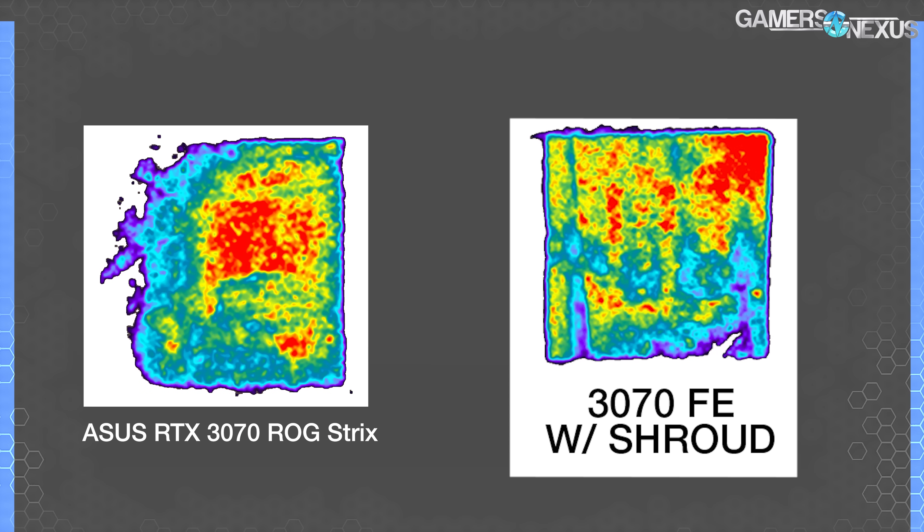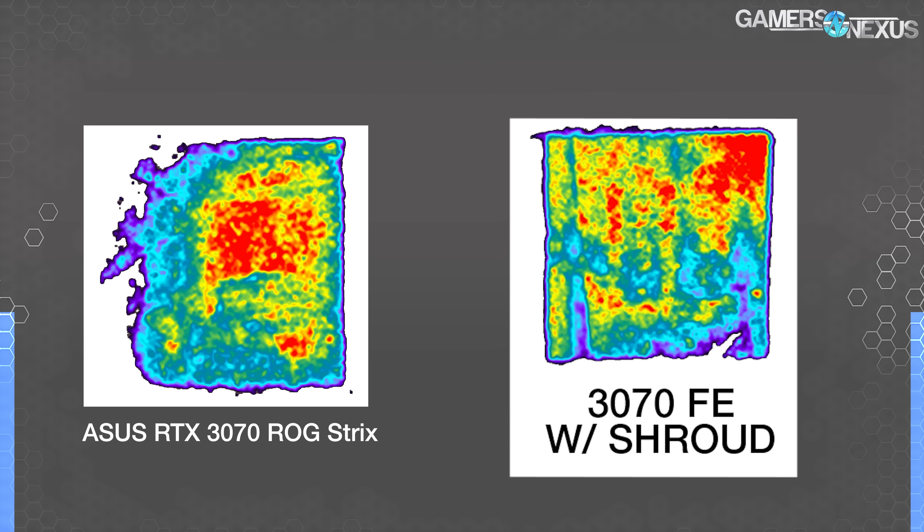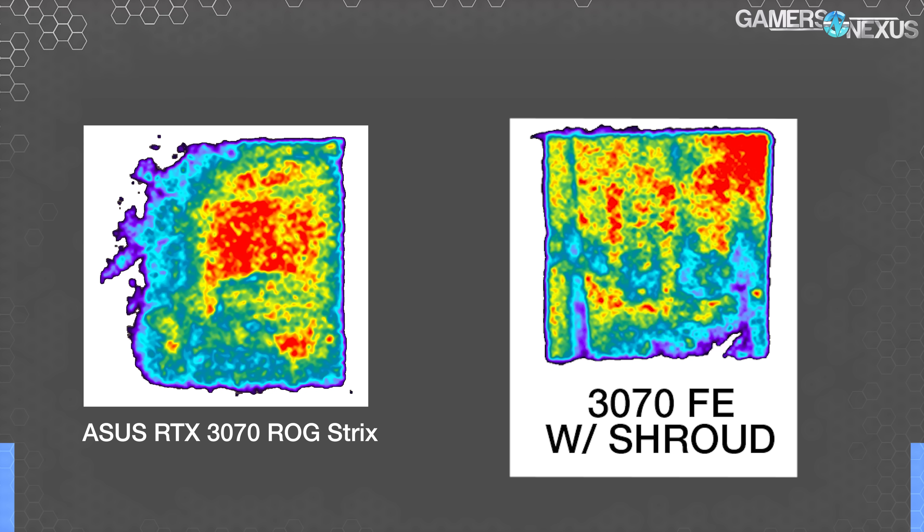Here's a pressure map of the ASUS RTX 3070 Strix compared to the RTX 3070 Founders Edition. The FE card at the time we tested it had the best coverage we've seen yet using our new pressure mapping system, much of that thanks to the metal shroud that secured against the backplate to straighten out the card. The 3070 Strix is close and keeps good contact over the GPU, with gaps in coverage only in the top left of the die. Overall, ASUS seems to have fairly even pressure coverage, indicating good contact to the cooler, which is part of why the cooler is performing well.